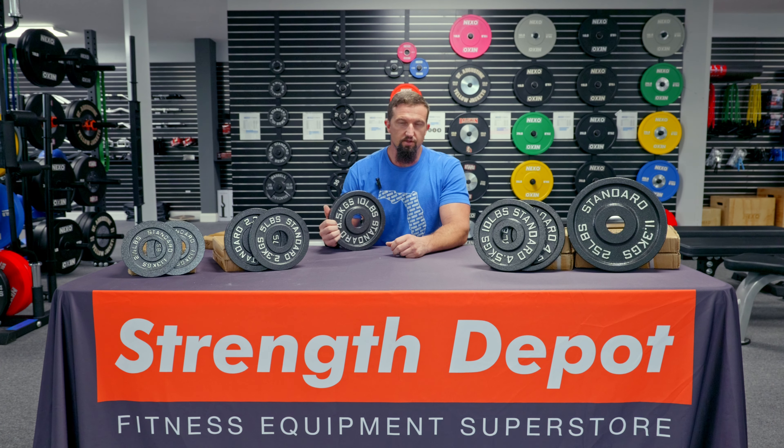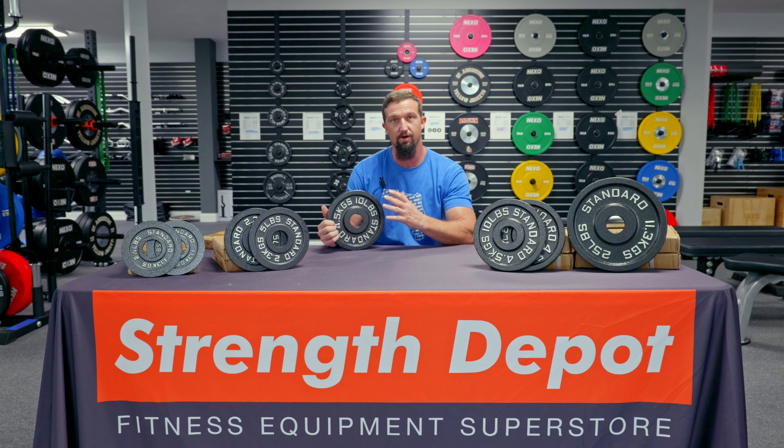DJ here with Strength Depot and Nexo Fitness. In this video, we're going to be going over some of the details with our steel plates. Just a quick general overview: yes, they are steel plates. They have a hammered finish in dark gray and are coated in a gloss coating.